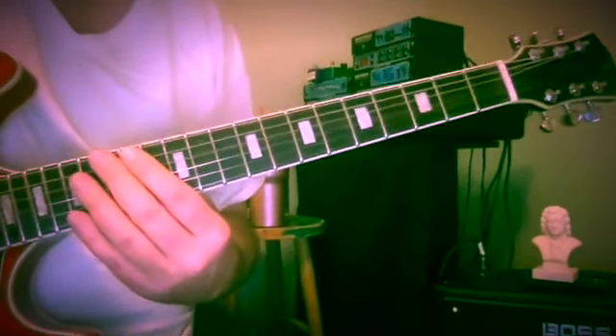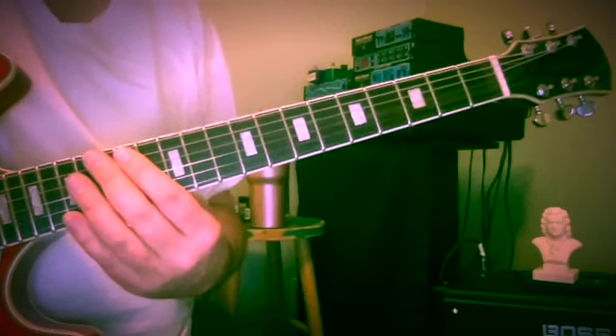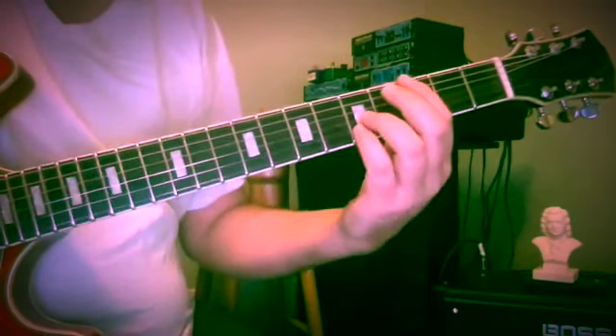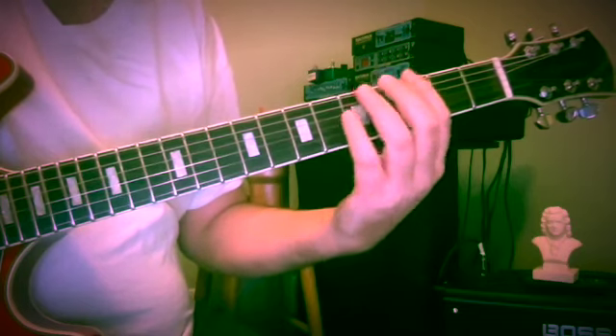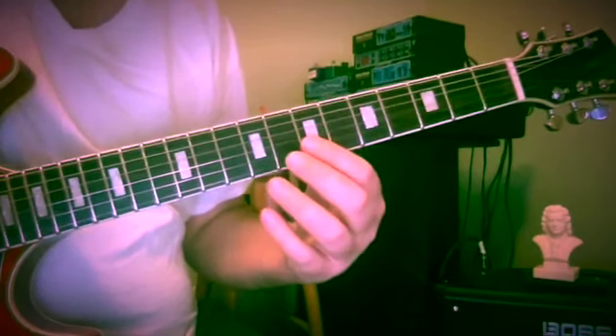I'd like to spend a little time and show you a new bass motion drill. I hope this is something that can be of interest to you, maybe spark something in your own study and your own ability to move lines in the lower register while maintaining something up above.